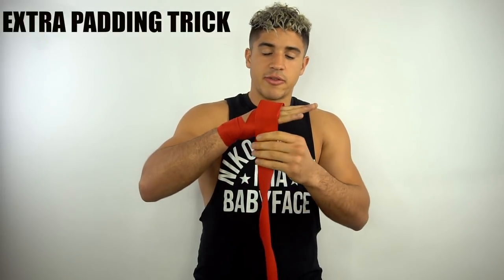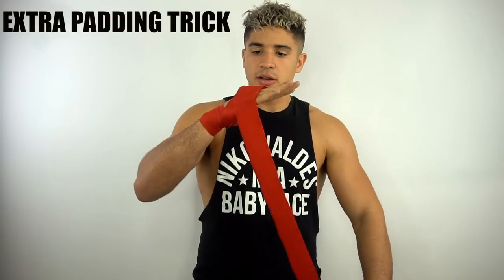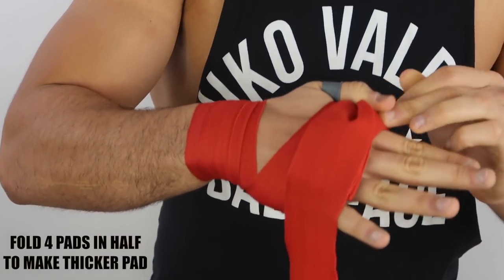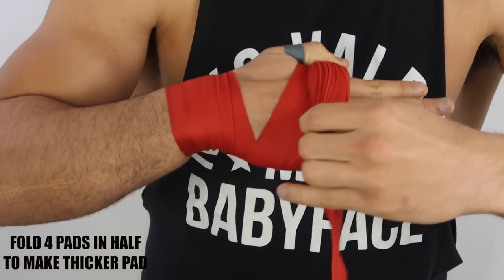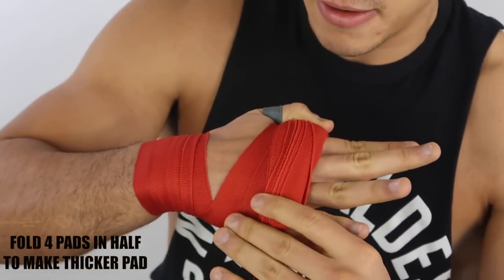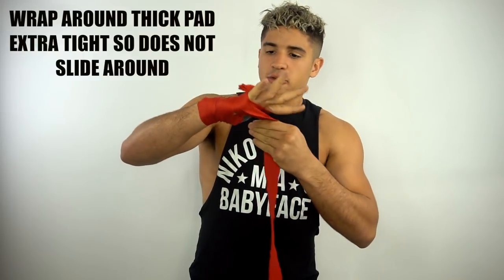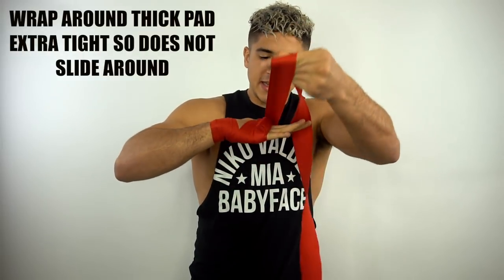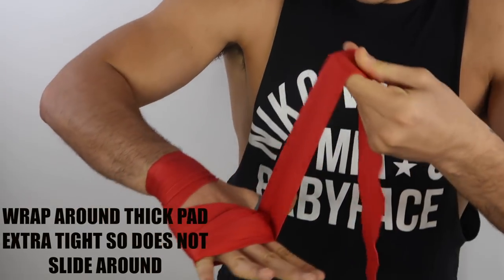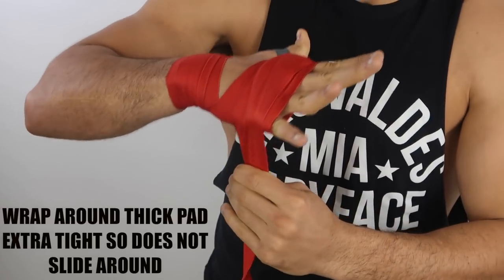Here's where the trick comes in — for me this wasn't enough padding, so I learned to fold the pad to make it like a quadruple pad. It's massive now. My knuckles never get hurt with this pad. Then you have to wrap this pad really tight so it doesn't move — just hold it and wrap it.